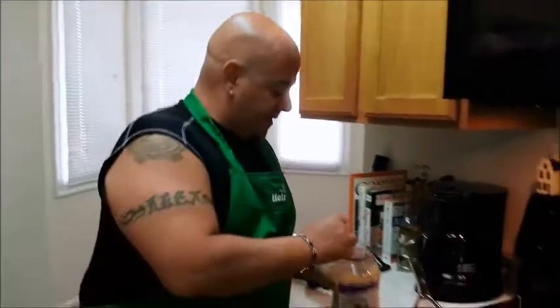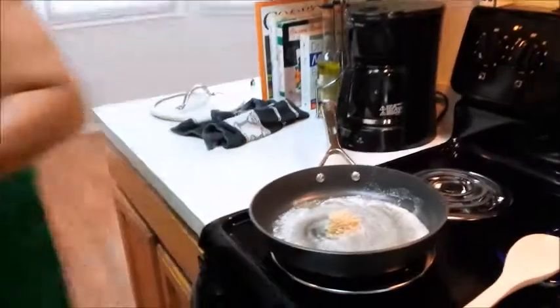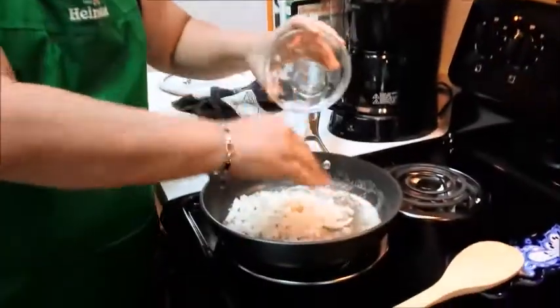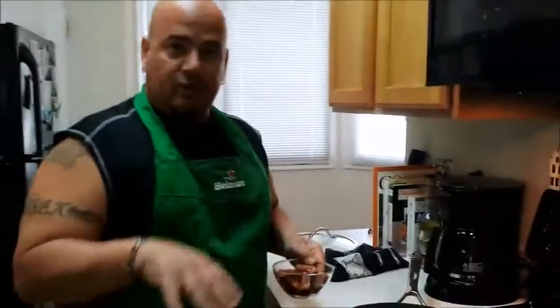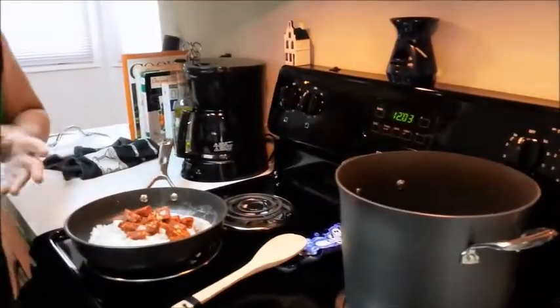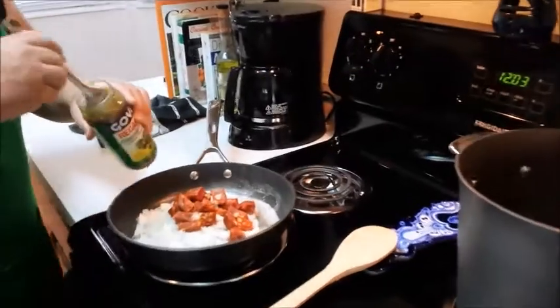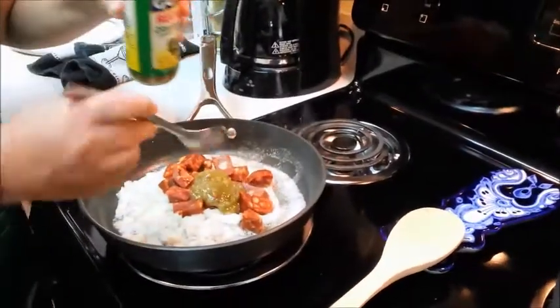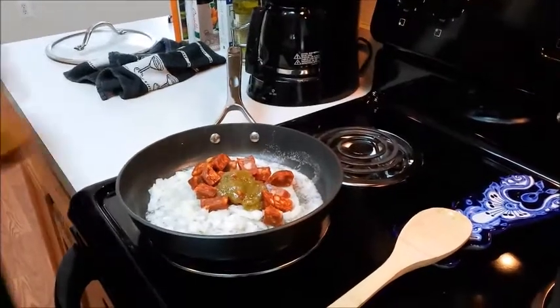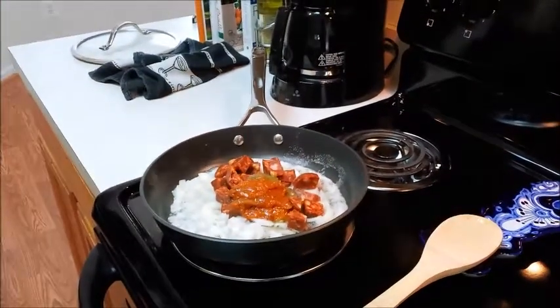So we're going to start with the sautéing. I wish I had specific amounts. Put a bunch of garlic in there — it's always good. Then we're going to take the onions, throw onions in there. This is only for the sautéing portion. Put the chorizo in there. Then we're going to take some recaito — two of these — and two sofrito. Seems like a lot, but remember there's a lot of ingredients going in after that.